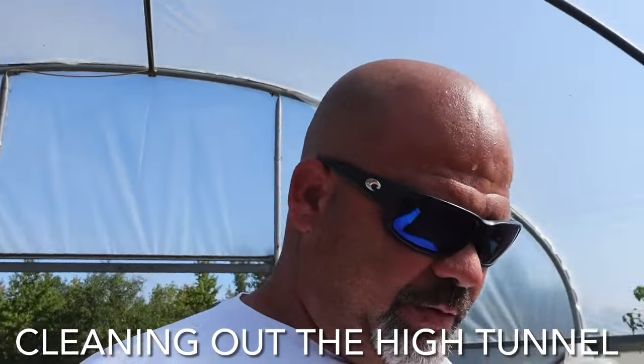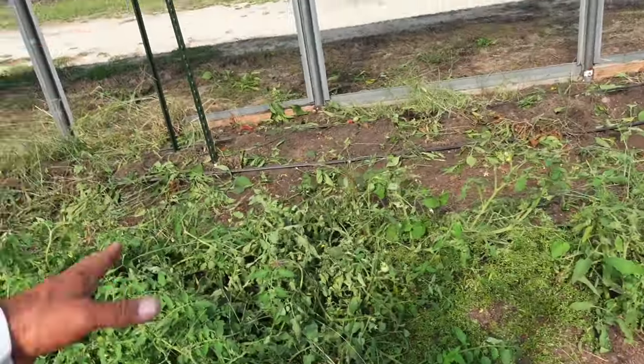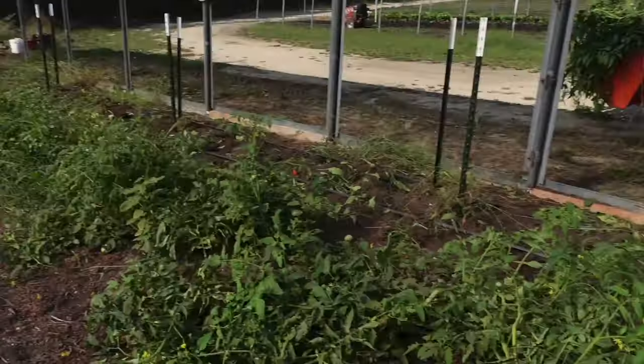What's up guys, welcome back to Lick Branch Farm. Today's finally come for us to get the rest of the plants out of this tunnel and get prepared to put in our fall tomatoes. You can see we already started on the peppers and these tomatoes, pulling the trusses out. I basically came down here this morning and picked everything off of them, then pulled the trellis lines and started pulling the posts up, and I'm going to go ahead and get rid of the rest of the plants out of here.